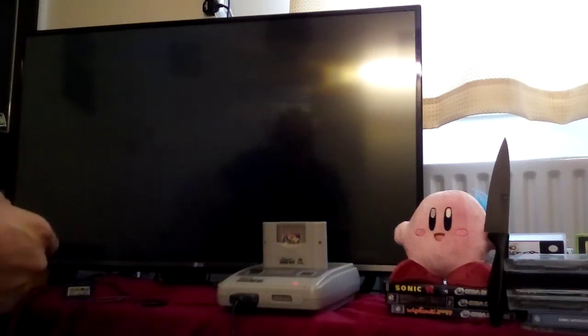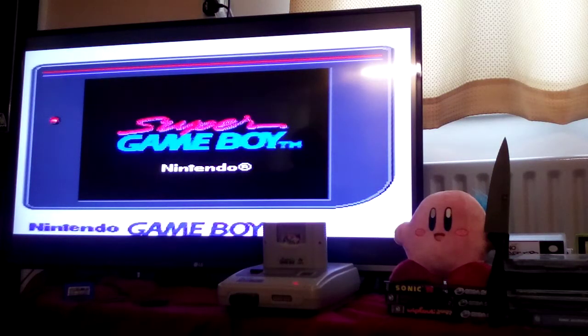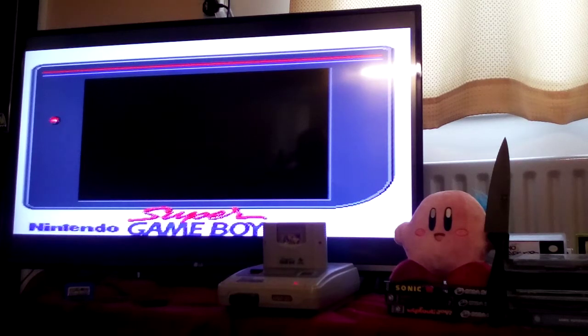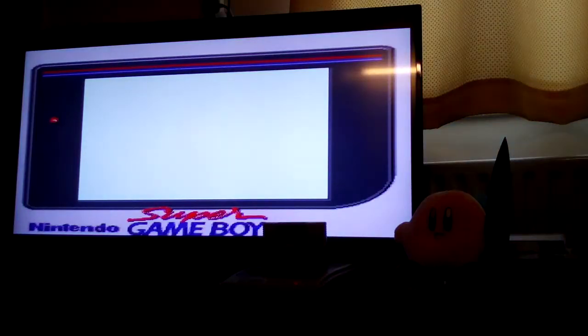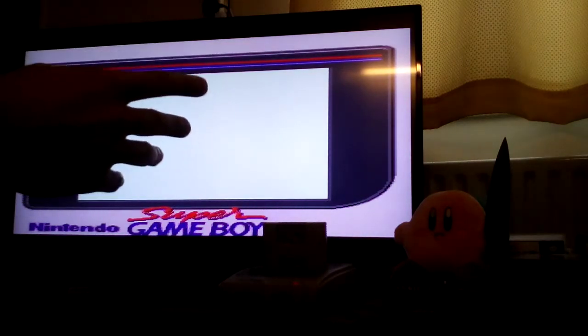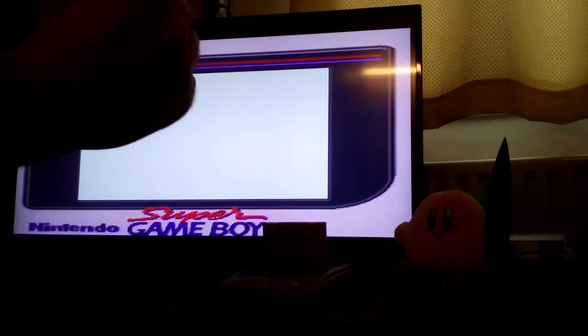Super Mario Land — this is a great example of how an original Gameboy game can be made so much better. You'll see that there are colours on the screen, it plays faster, everything's better, and even the platforming is made a little bit easier thanks to the fact that the Mario sprite is bigger.